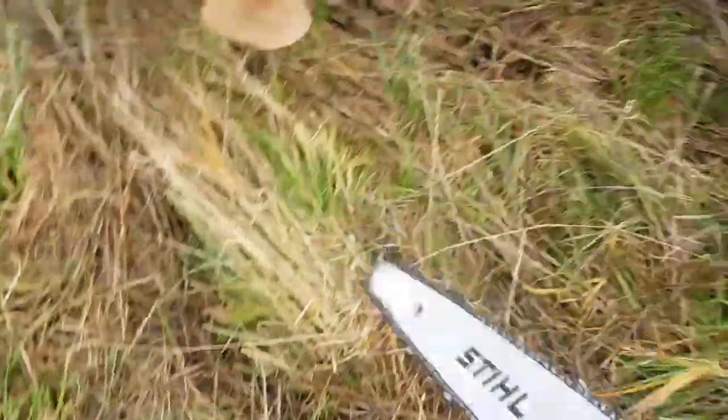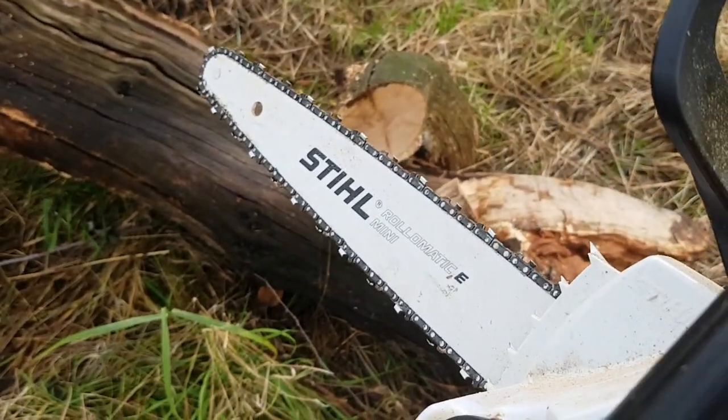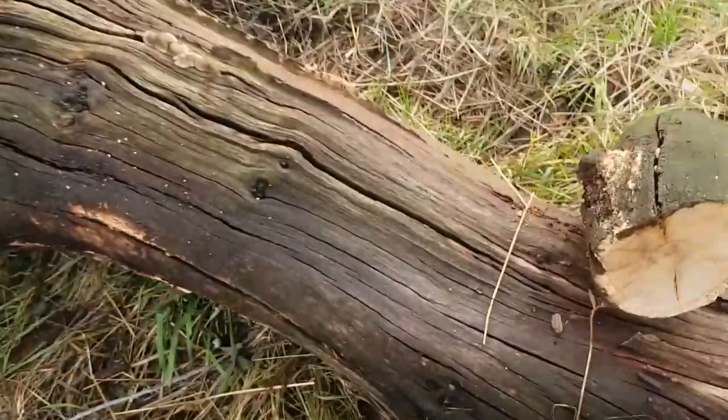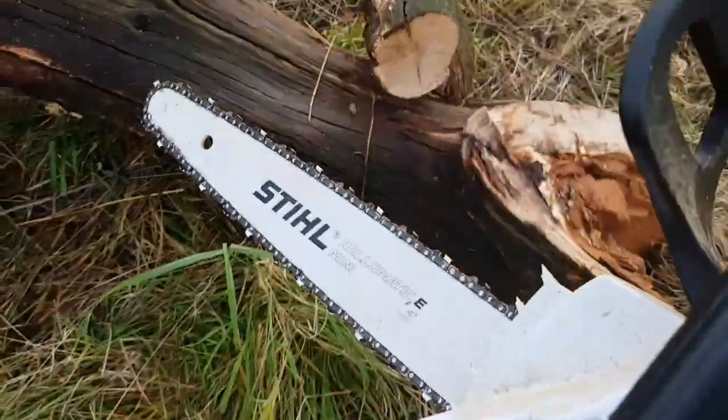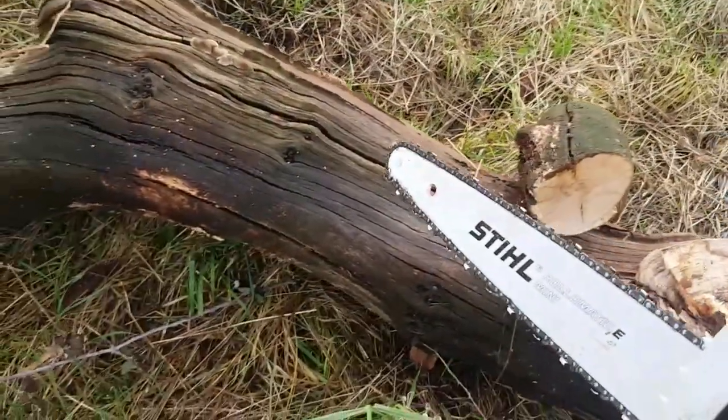Other than that, it's a simple chainsaw — pretty much a bit of a beast for smaller logs anyway. You're never going to do a tree this size with it, but it'll do 18 inches no problem. Let's just show you it working, how easy it works.